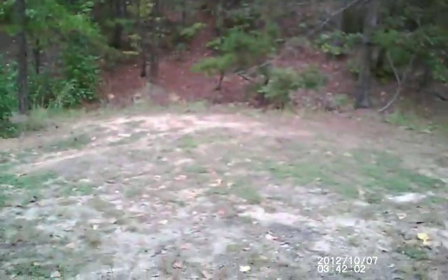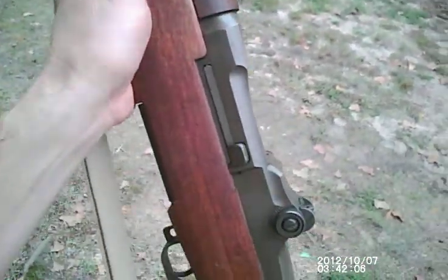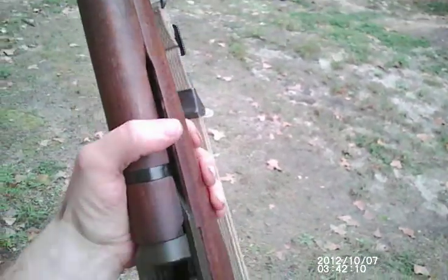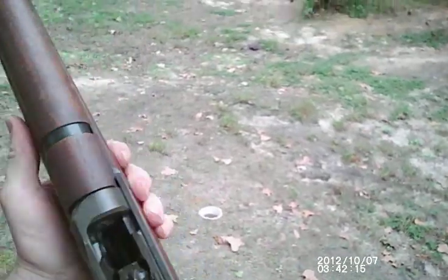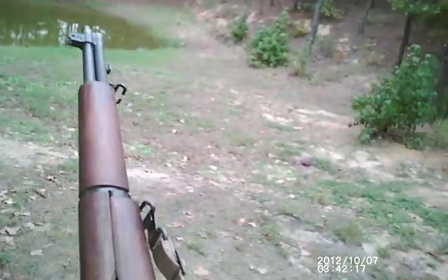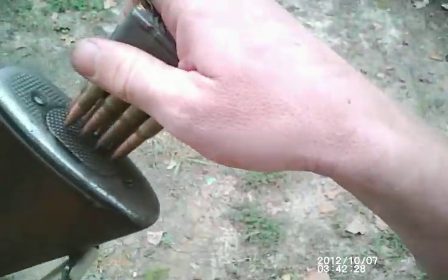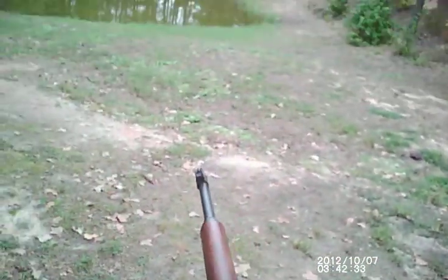Alright, I'm here on this beautiful day with an old friend, my Springfield M1 Garand .30-06. I'm wearing iCam glasses, so I just wanted to see how they look shooting this with the iron sights. I may possibly make some videos hunting with it. I know you can't see iCams very well when you're using a scope. Let's see how it works.